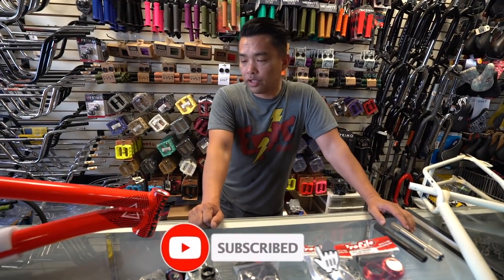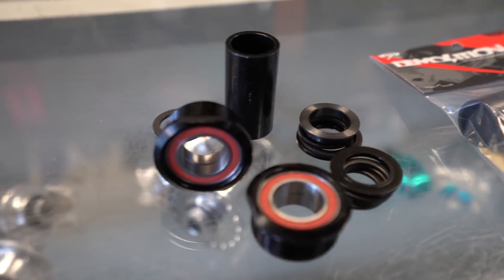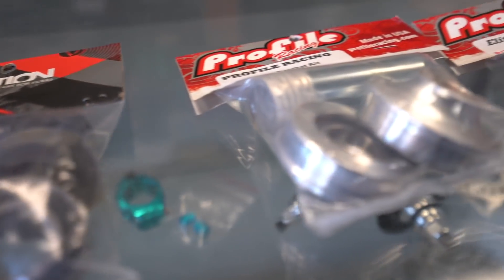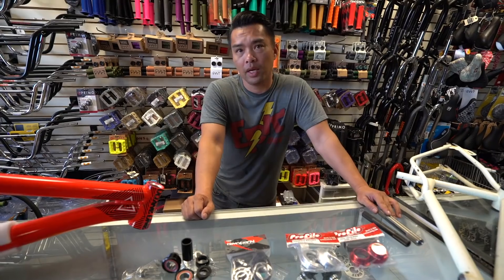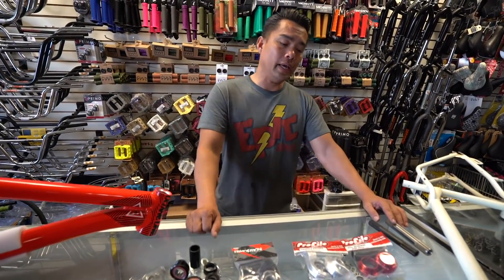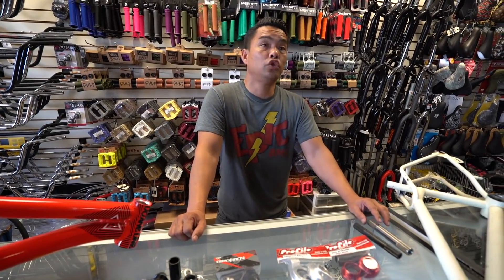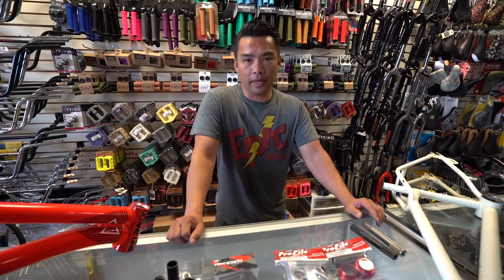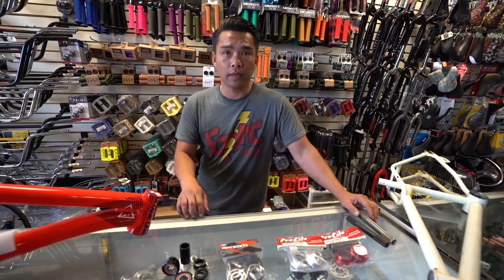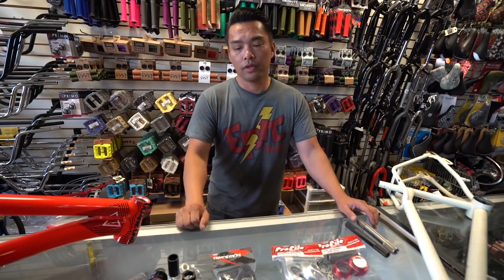We're getting a lot of requests about bottom brackets — not just from subscribers but from me, because everybody comes in and says 'I need a fit PRK bottom bracket' or 'I need a Colt Devotion 29-inch bottom bracket.' You're giving me the model of the bike, which is good, but we don't size bottom brackets that way. Let me give you a rundown.